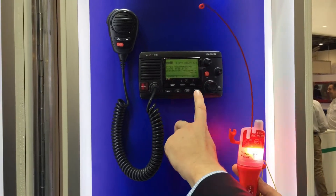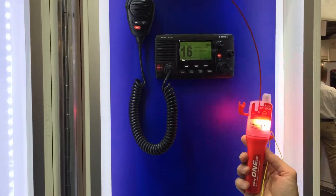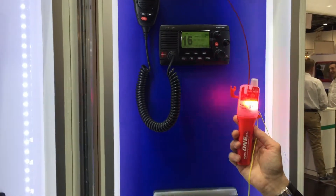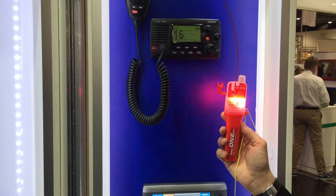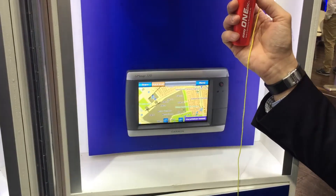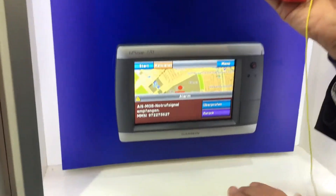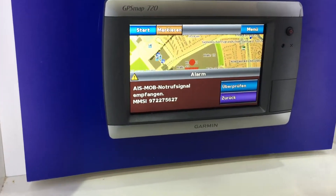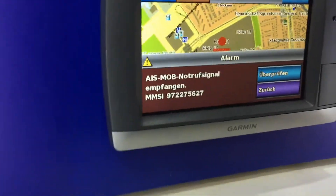Also you have noted that the signal is becoming louder and louder. And also what you see is the AIS MOB signal on the screen of the plotter — this is the signal of the unit on the plotter screen with a cross and a circle around and the identification number.